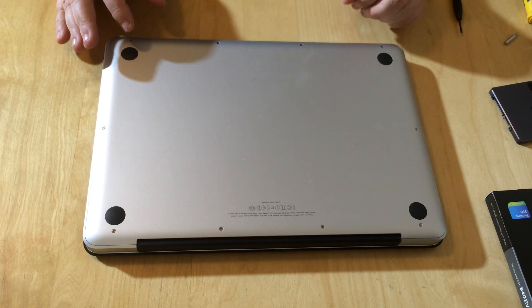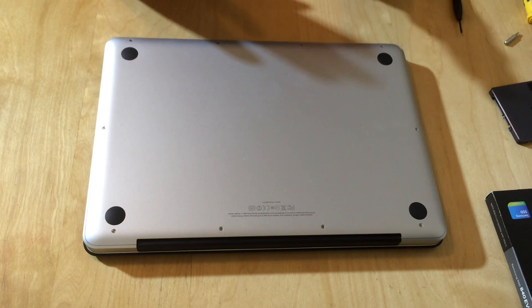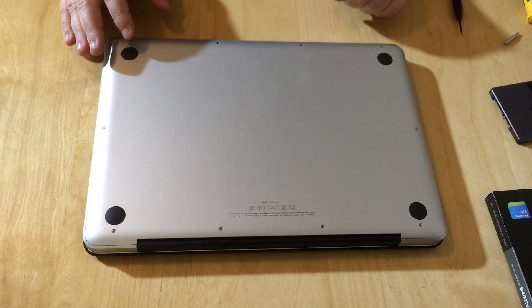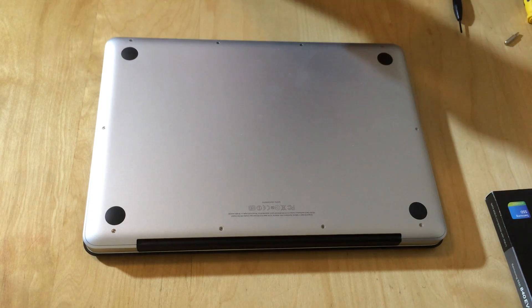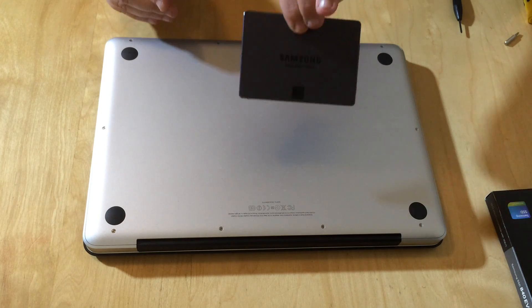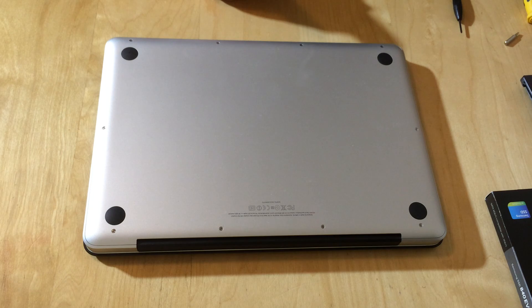What I have done is cloned my hard drive — that's a completely boring task and you don't want to watch that — and I've cloned it onto this SSD here. So what we're going to do is take out the spinning hard drive and pop in the SSD. It's a very simple process.